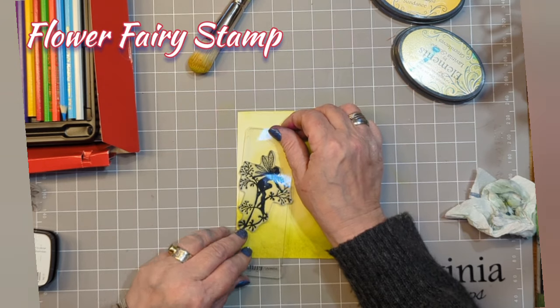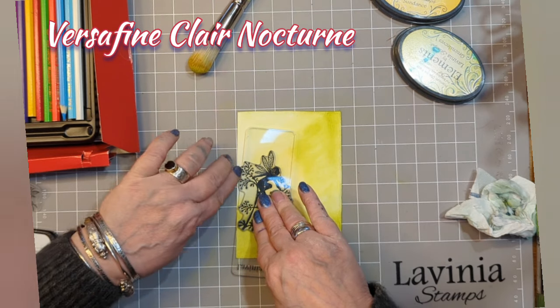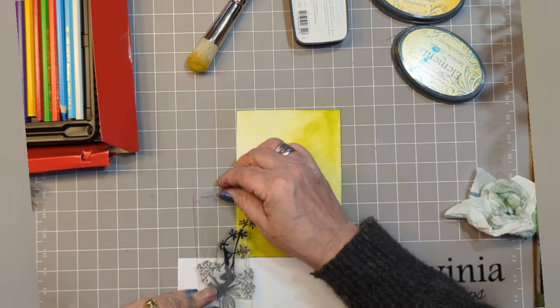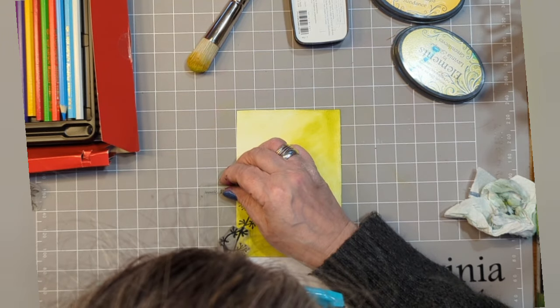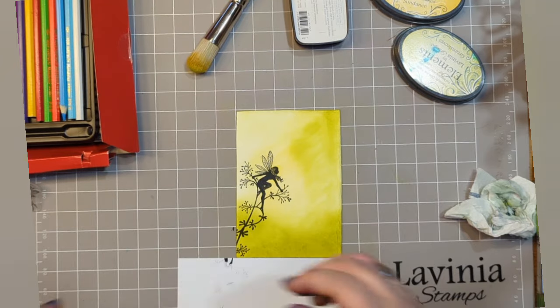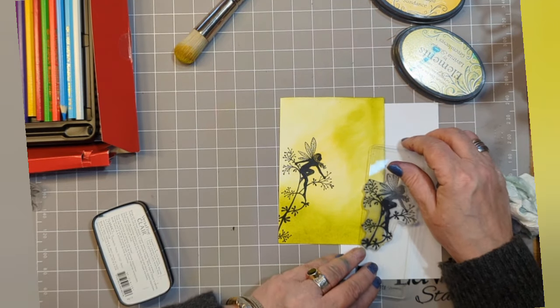Taking the Flower Fairy stamp, I have inked it up with Inversifying Claire Nocturne and I'm just placing her so she looks like she's peering out the edge of that page, and just following on that stem by reversing the stamp again with Inversifying Claire Nocturne — and you can see she suddenly looks like she's on a longer stem.